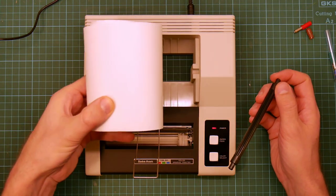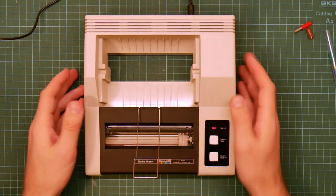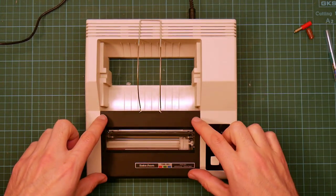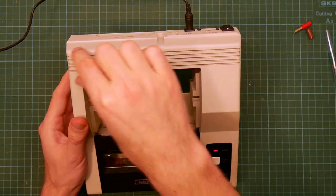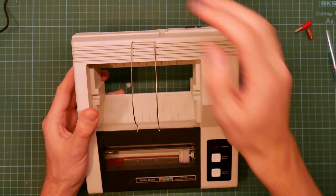So the first thing is to remove the paper — it uses this big roll of generic receipt paper, so put that aside. You see there's actually not a lot to it. The Alps print mechanism lives in here, the PCB with the microcontroller on it that runs the whole thing lives in here, and there's a ribbon cable running behind. So first thing is to take the lid off.